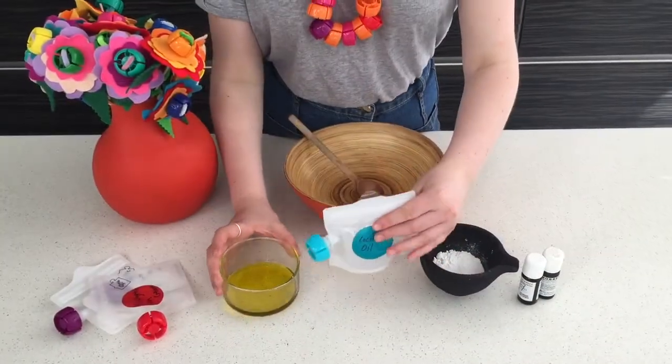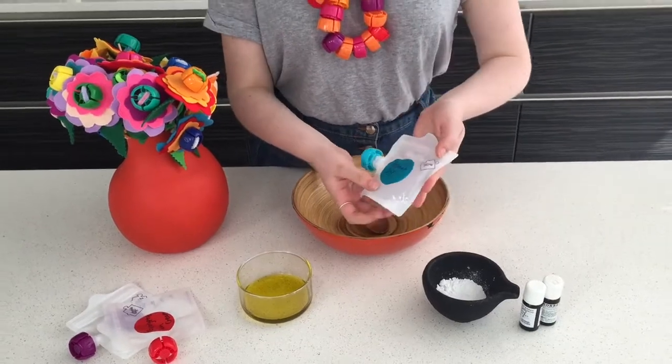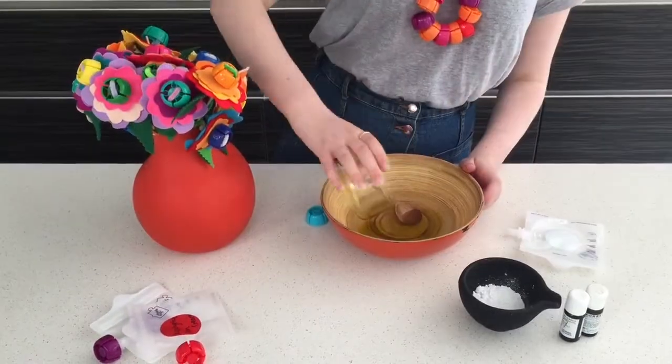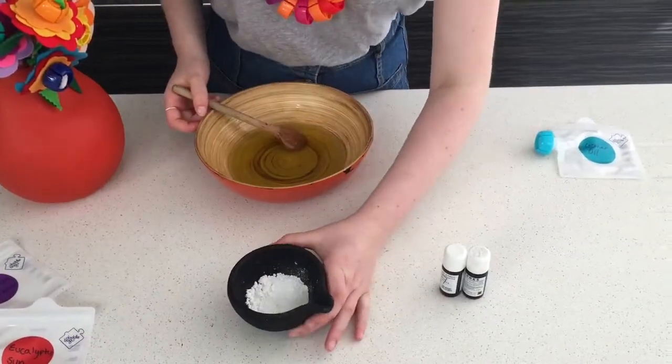First you want to mix in your olive oil and your coconut oil. If your coconut oil has solidified, just melt it until it's liquid. Next, mix in your zinc oxide.